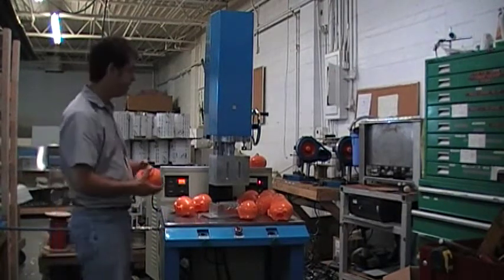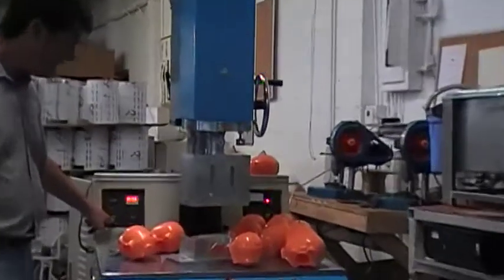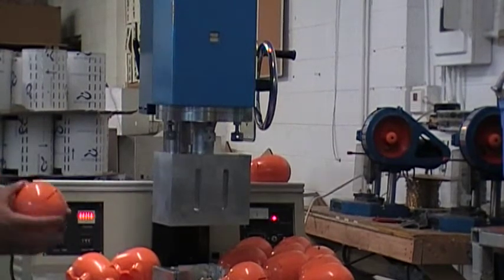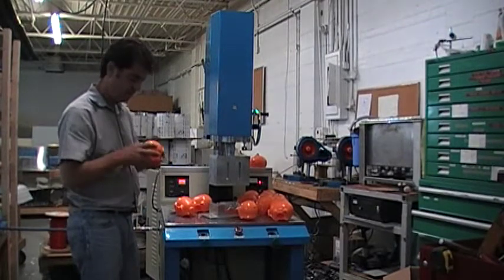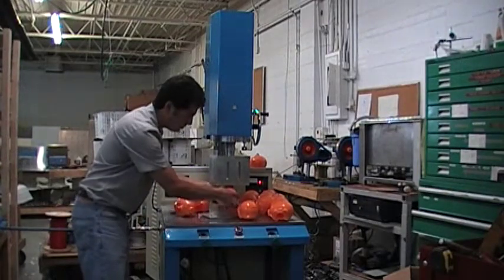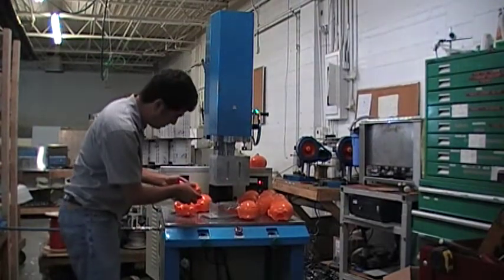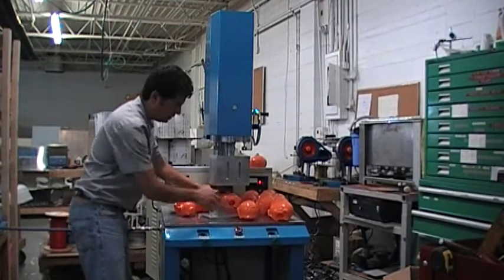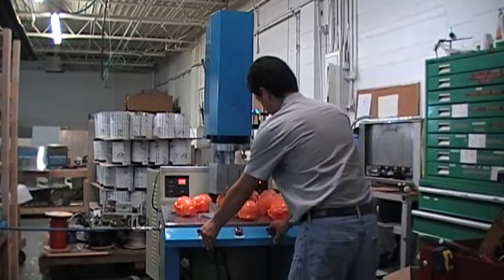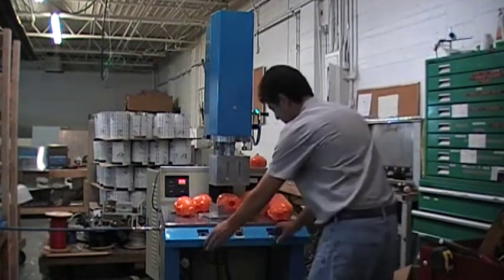We're going to do some welding to demonstrate how the machine works. I'm starting with a weld time of 0.6 seconds, delay time of 0.7 seconds, and hold time of two seconds. We have these little parts here we're going to try to weld. The first time I'm going to put it in manual so it aligns itself, then switch it to automatic so we can get a weld.